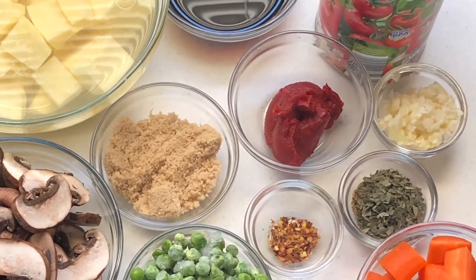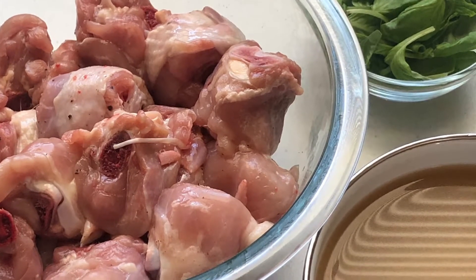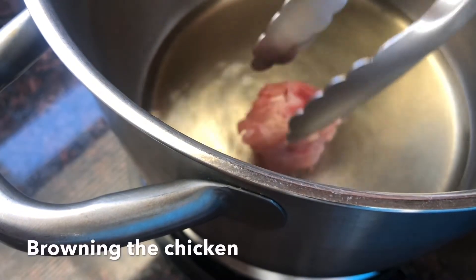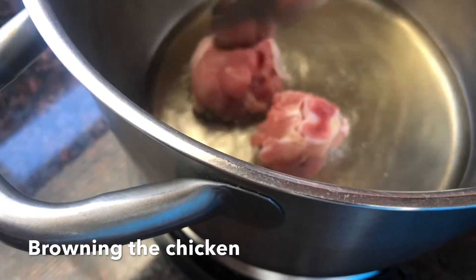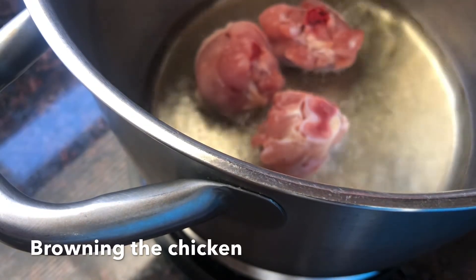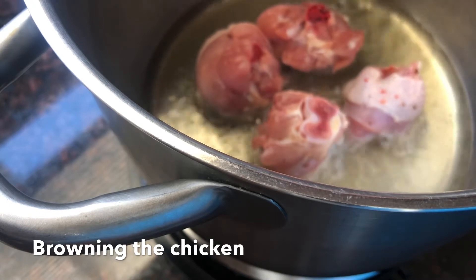Here are all the ingredients we're going to use for this recipe — our herbs and spices and the rest of our veggies — but first let's brown our chicken. Make sure your oil is hot enough and don't crowd the pan so that you can get even browning. Just brown your chicken for about a minute or two on each side, and then take it out from the pot and set them aside.